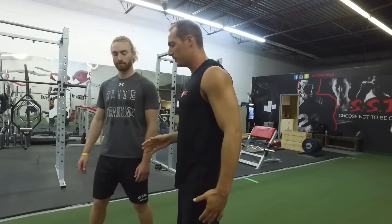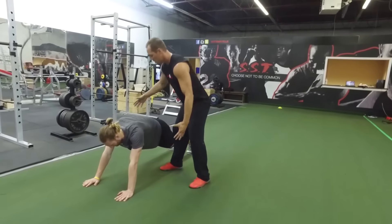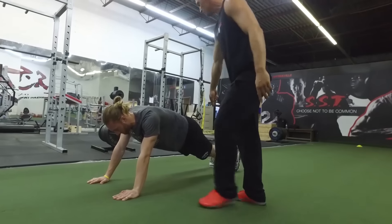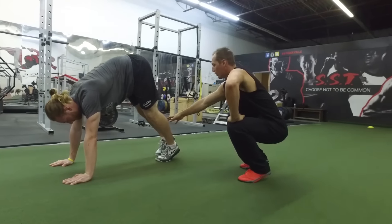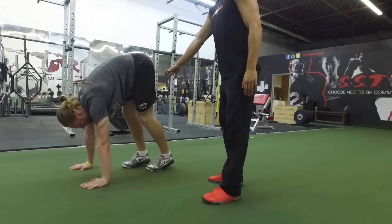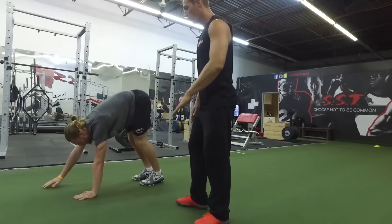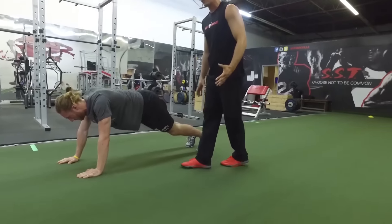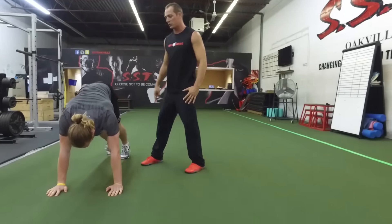Sean is going to demonstrate. He's going to come down on all fours into a high plank position. In this position, his abs are contracted, his glutes are tense, and his palms are under his shoulders. He's going to slowly walk his feet forward, getting a nice stretch all through here. Once he gets up, he's going to stop and then slowly start walking his hands forward. As his hands move further and further forward, there's more and more tension over his abs, so keep the glutes tense, abs contracted, perfect posture down his back.